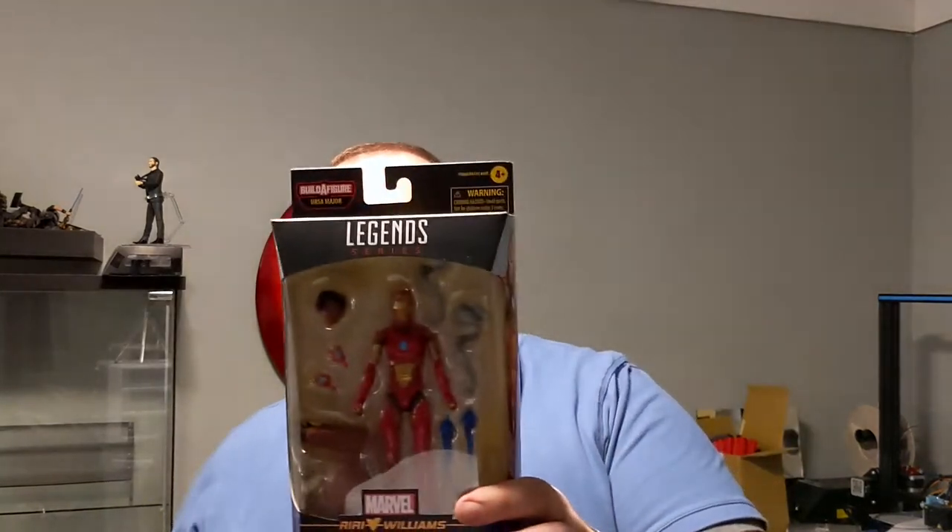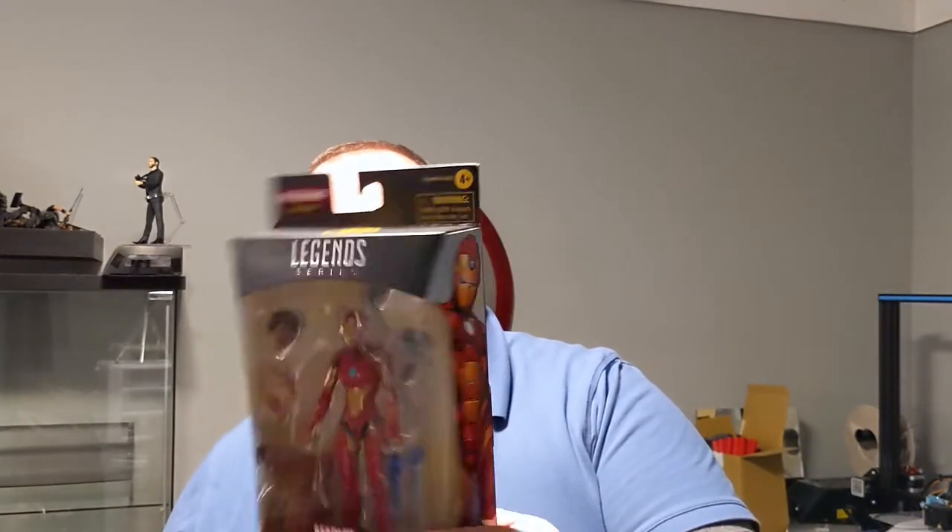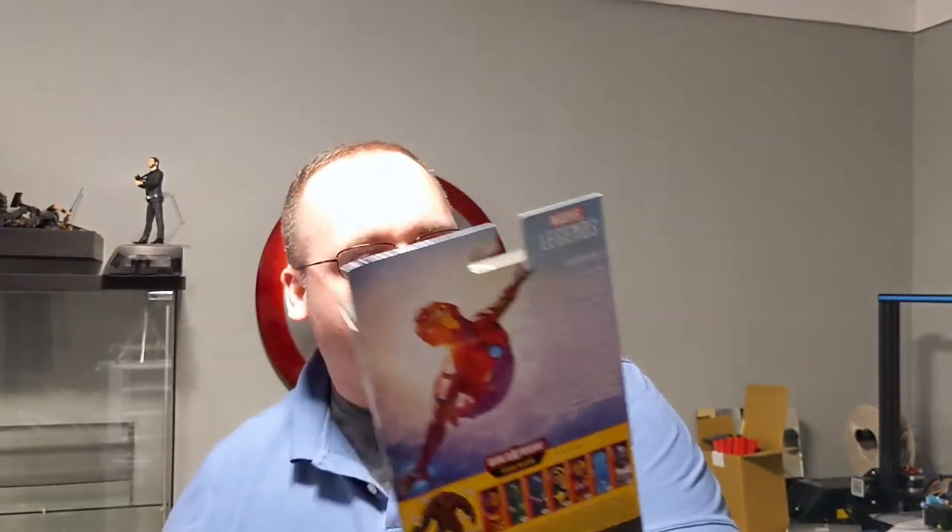Next up, we have Ironheart, a.k.a. Riri Williams — a super genius in the comics. She comes with these new pieces, and she's got her Build-A-Figure piece there. Very, very cool. Good head sculpt on that, too. I like it.